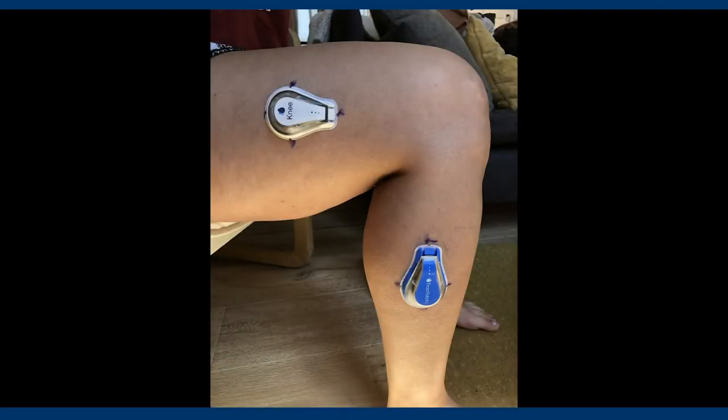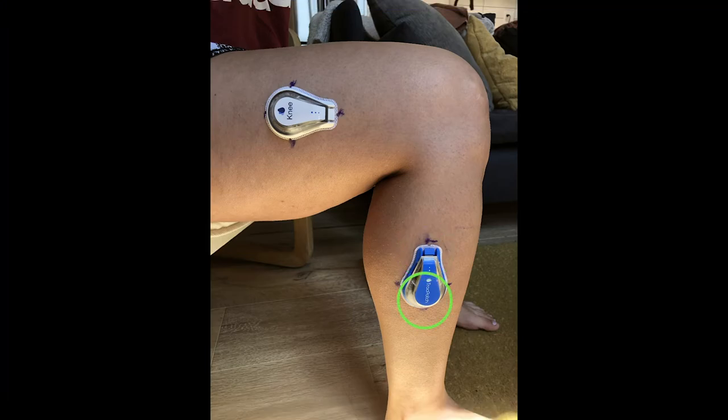For the blue ADP replacement, the narrow portion of the ADP will always be pointing towards your knee, and the wide portion of the ADP will always be pointing towards your hip.